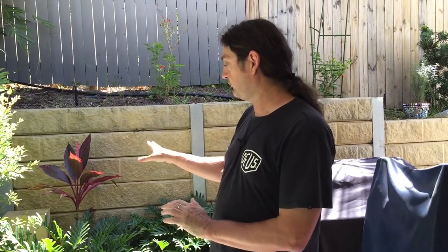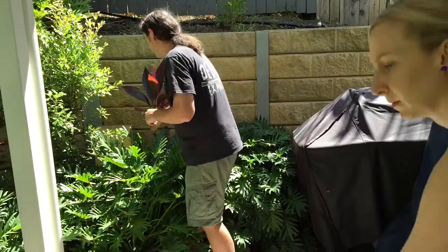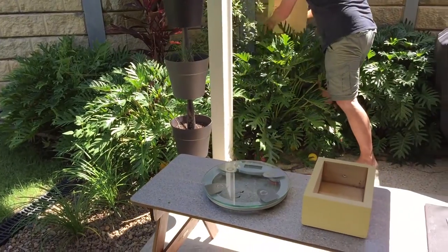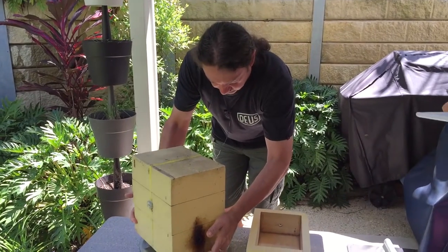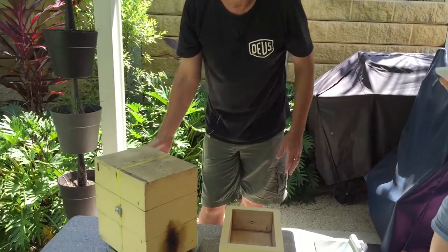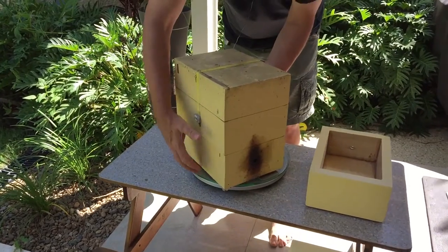This is the first time we've done this, so bear with us. The first step is to weigh the original hive to make sure it's established enough to sustain a split, which I'm fairly confident will be the case. Let's get the hive out and weigh it. Okay, 9.9 kilos — that's most definitely heavy enough for a split.